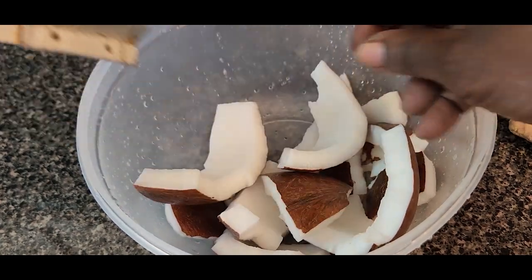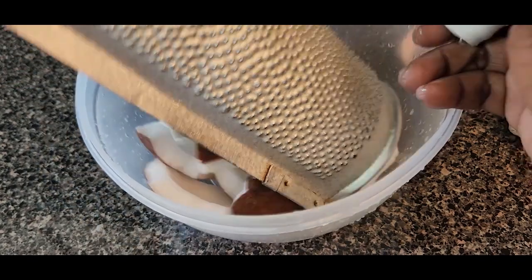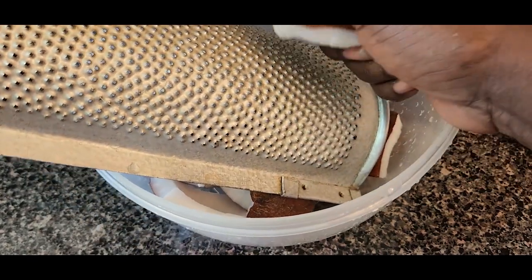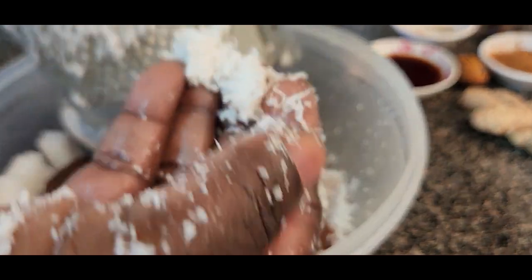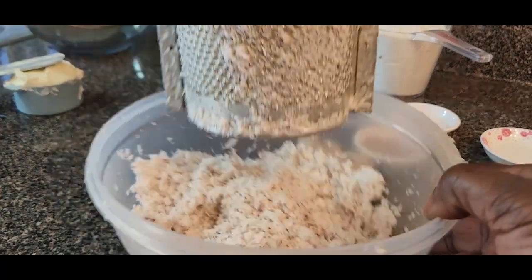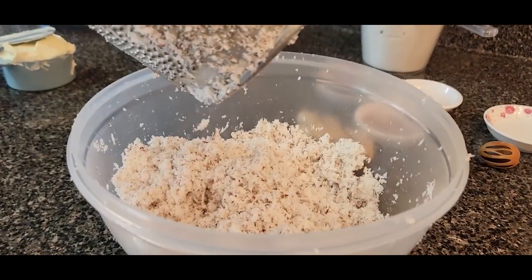So with a grater, you hold the coconut by the end there and you begin grating. Continue until everything is finished. Now that I've finished grating the coconut, your coconut should be looking like this.